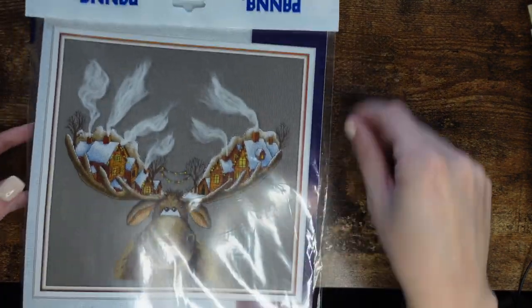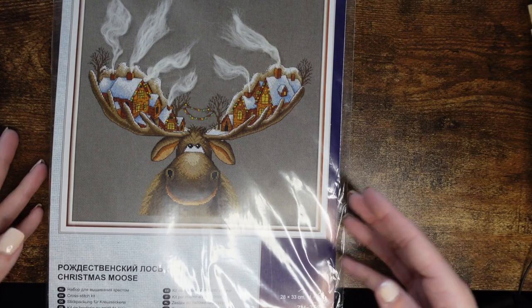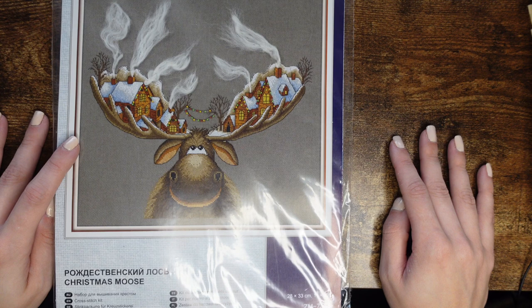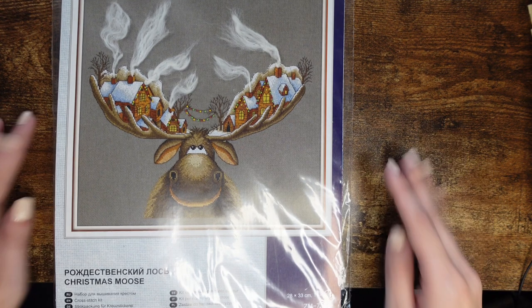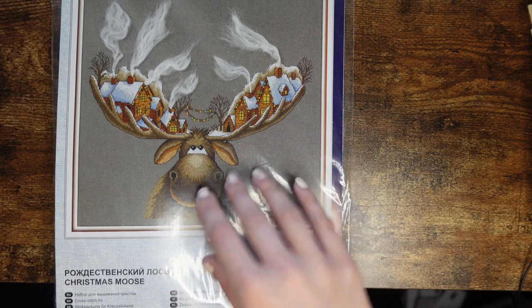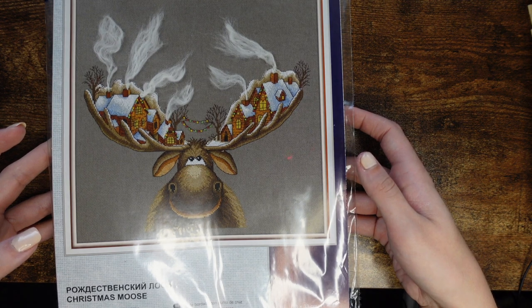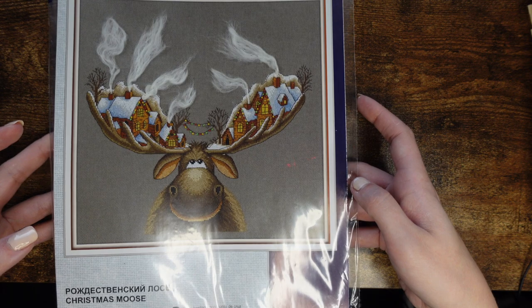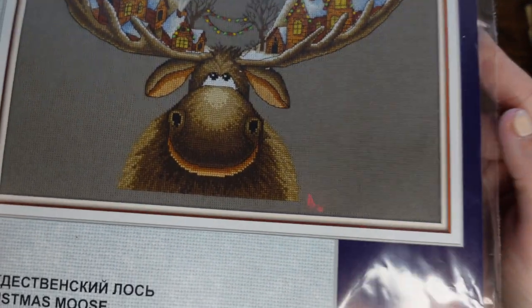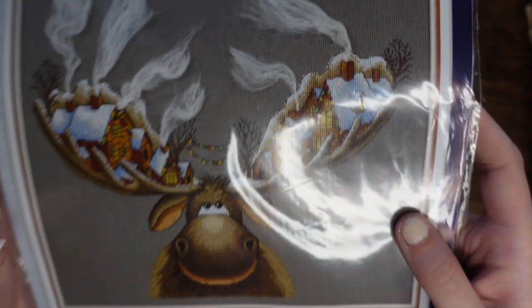The next is a Russian kit from Panna — it was very popular around 2017-2018. I bought it from a shop that has since been bought by All Crafts, where you can still get it. Because everybody was doing this I never actually stitched it — I'm one of those people who, if everybody is stitching something, I won't want to stitch it and have to wait years. It has little houses and all these embellishments you attach yourself — everything is in the kit. It's gorgeous.